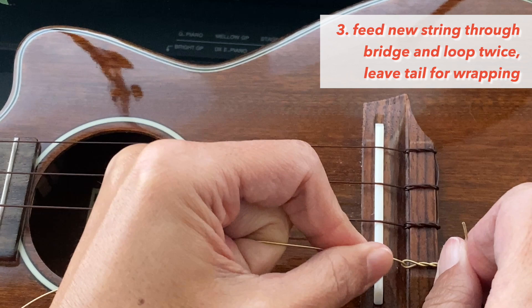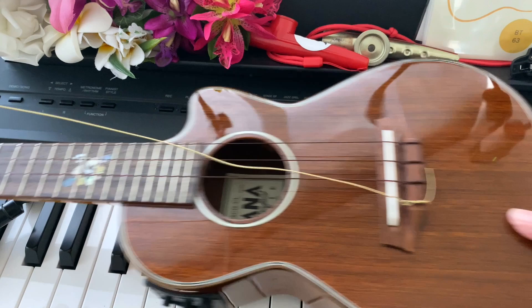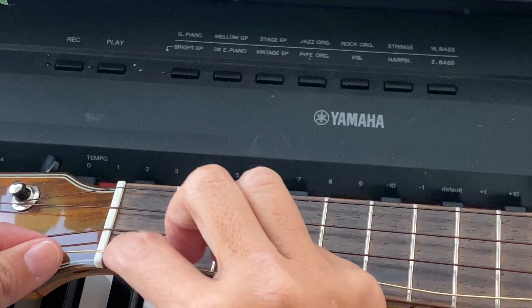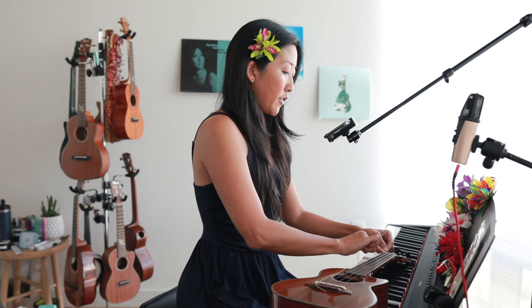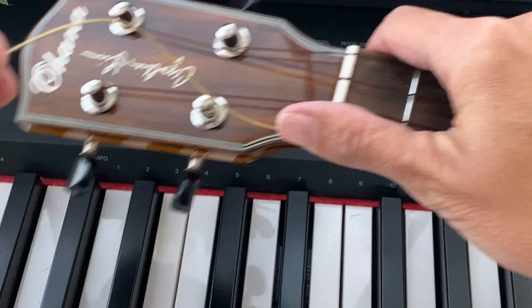If it has a kink and doesn't seem like it's pulling very tight, don't worry — that will flatten over time as you tune it. Let me turn off the piano. Now let's zoom back out. So now I'm going to stretch this up to this side. You want to make sure this string can sit in the nut groove right there. The reason I like this wound G versus the fluorocarbon low G is that the fluorocarbon low G is super thick, so you wind up needing to carve out the nut more.